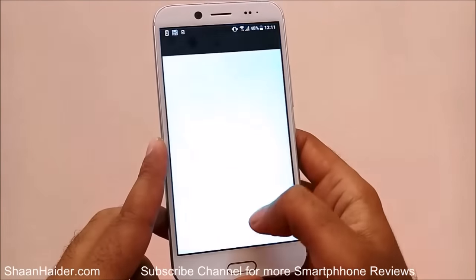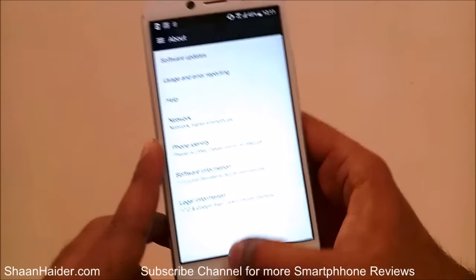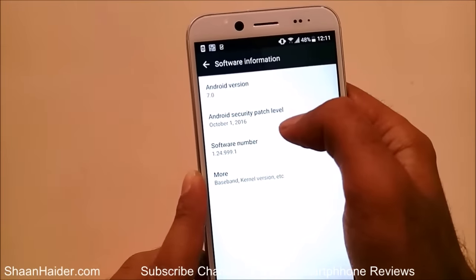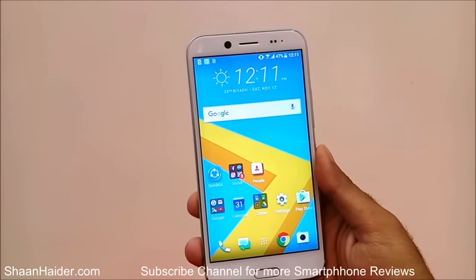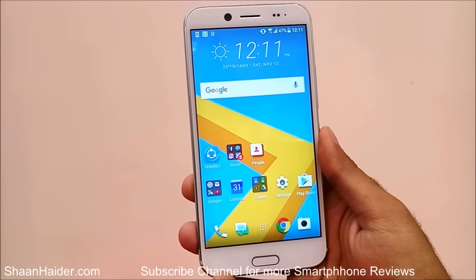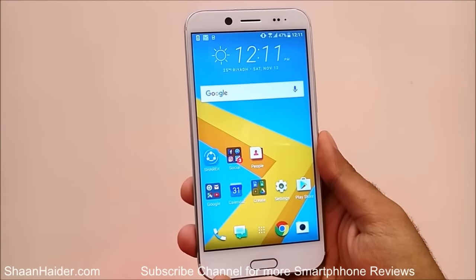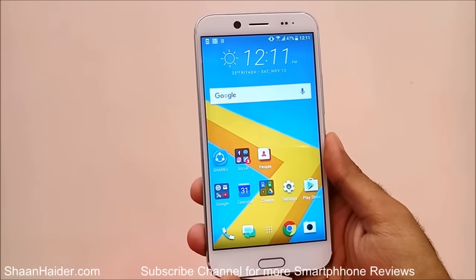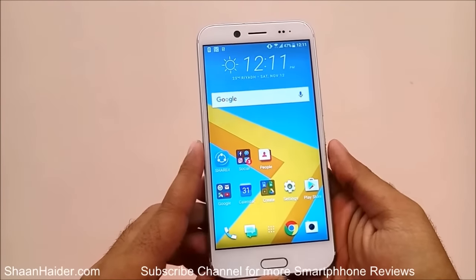If you go inside the settings you can see it comes with Android 7.0 Nougat pre-installed. The hardware used is a Qualcomm Snapdragon 810 processor, 3 GB of RAM, and 32 GB of internal storage. It is expected that the same device under the name HTC 10 Evo will be launched with 64 GB of internal storage.